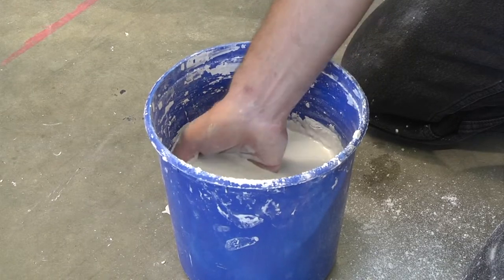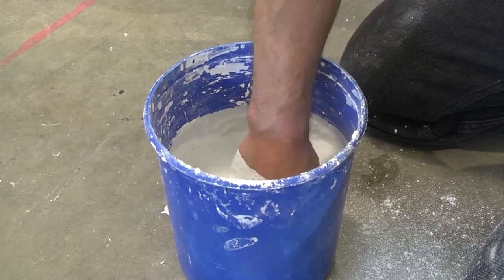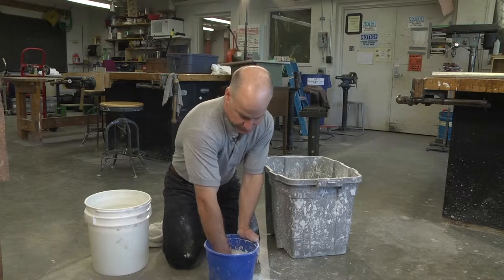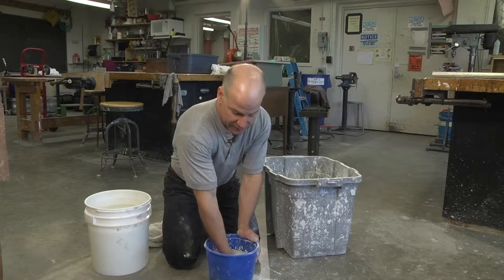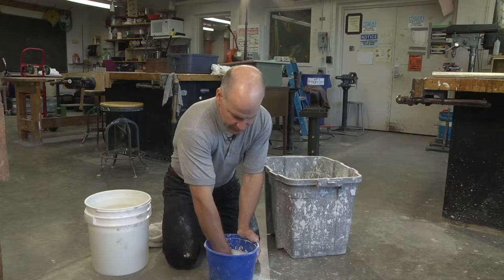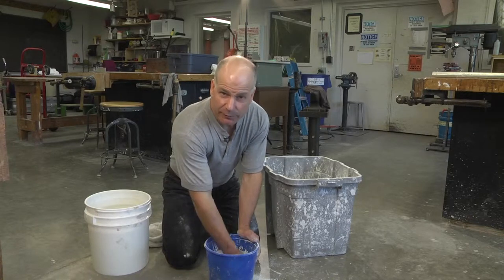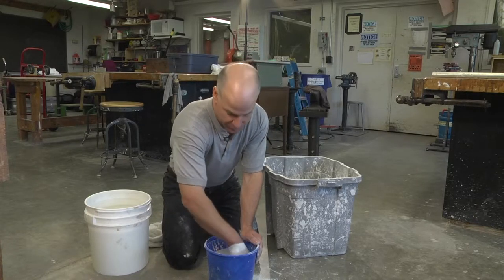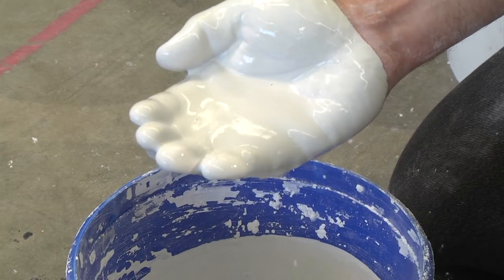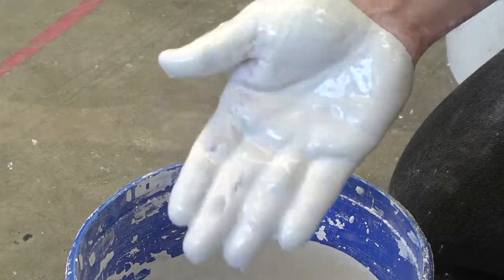I'm stirring this plaster by putting my hand deep in and squeezing the plaster through my fingers. I'm not whipping it up. I'm not adding air into the mix. I'm also feeling for greebles — any chunks in there that need to come out. It's only important that the plaster be greeble-free if you're doing casting and you need a perfectly smooth surface. The texture is like a crème fraîche or a thin kefir.